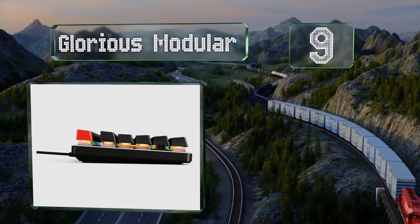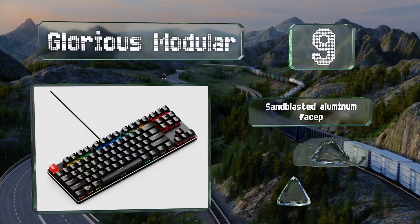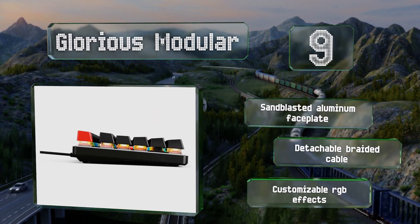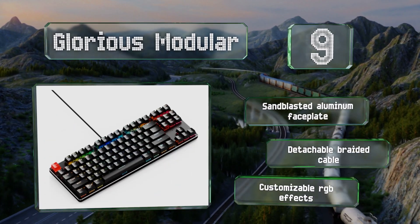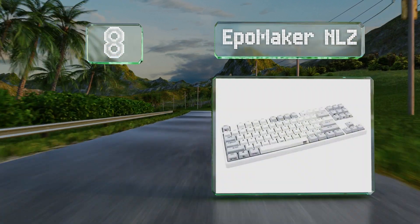At number nine, the Glorious Modular is based on the popular Cherry Brown mechanisms, which provide a light tactile feedback, make little noise, and can be replaced if needed. It comes with a sandblasted aluminum faceplate, a detachable braided cable, and customizable RGB effects.